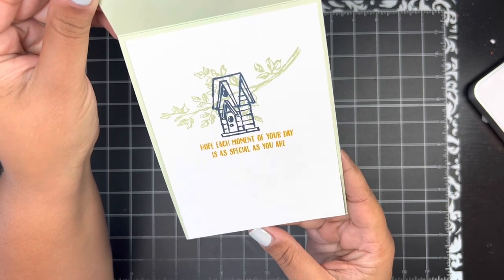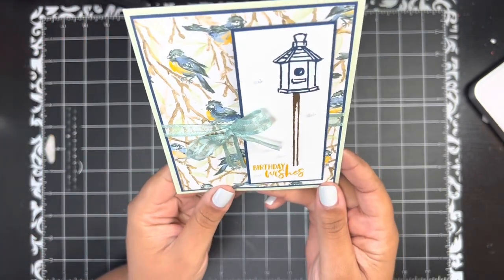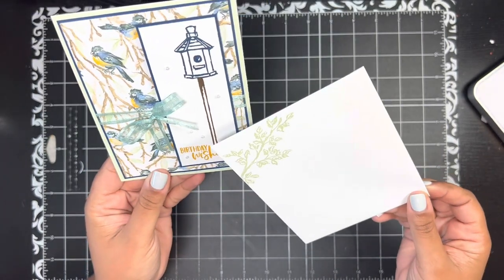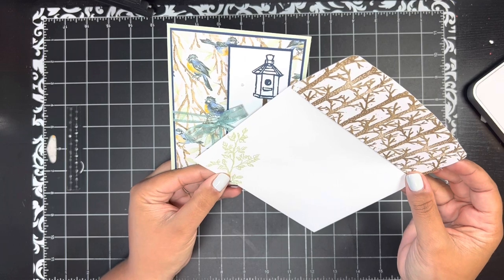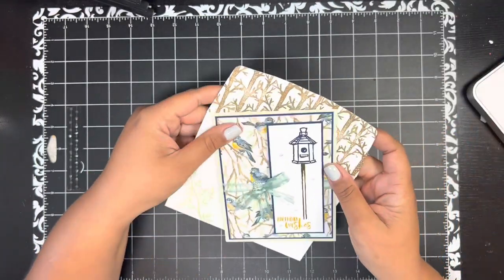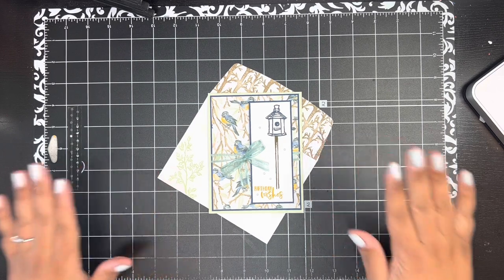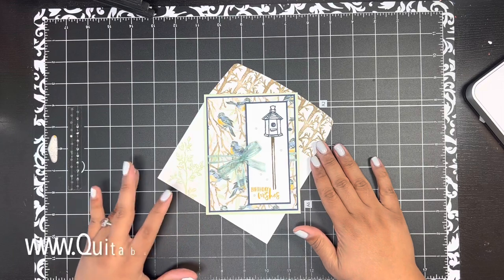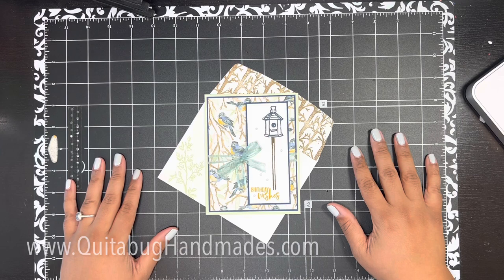There it is — such a pretty card! Birthday wishes, 'Hope each moment of your day is as special as you are.' So sweet! It's a gift in and of itself to send in the mail. I also made a matching envelope — I stamped that same leafy image on the front in Soft Seafoam and added the bird pattern to the envelope flap. I'd love to know what you think, so leave me a comment below. All measurements and supplies are listed in the video description, along with my online Stampin' Up store link. Thank you so much for joining me, and I'll be back soon with another tutorial. Bye now!